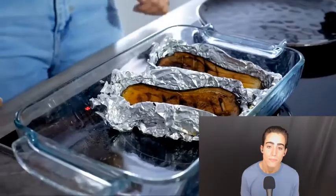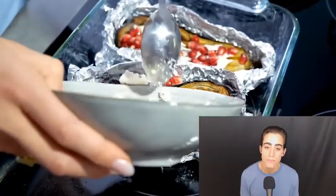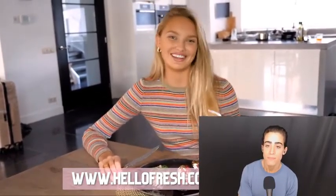Lawrence gets the eggplant from the oven and now it's time for toppings: first some tahini sauce, then pumpkin seeds, and feta on top of the eggplant. Then we put some rice on the plate, add the pumpkin and sunflower seeds, and garnish with mint. HelloFresh has a promo code — you can get your first eight meals free, so that's about $80 off your first month. Go to hellofresh.com and use the code rome80 if you want to try it out.